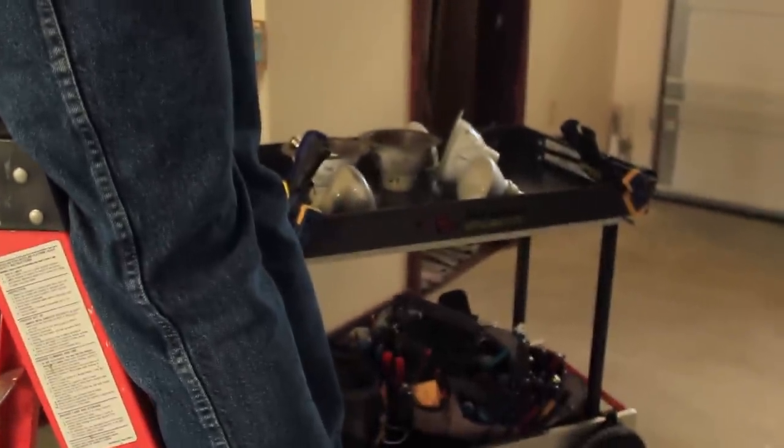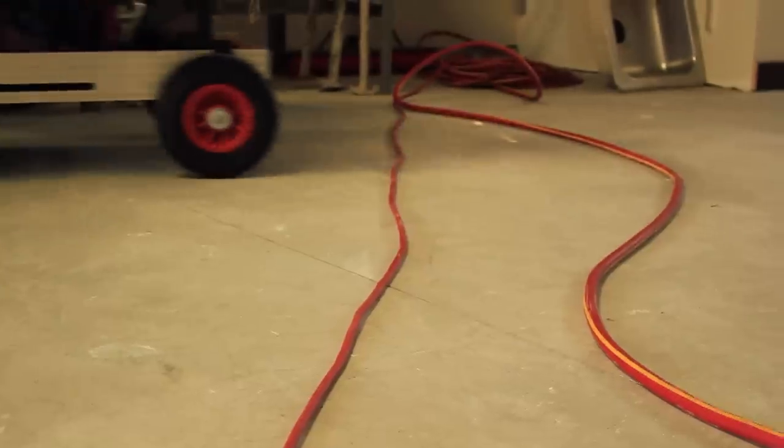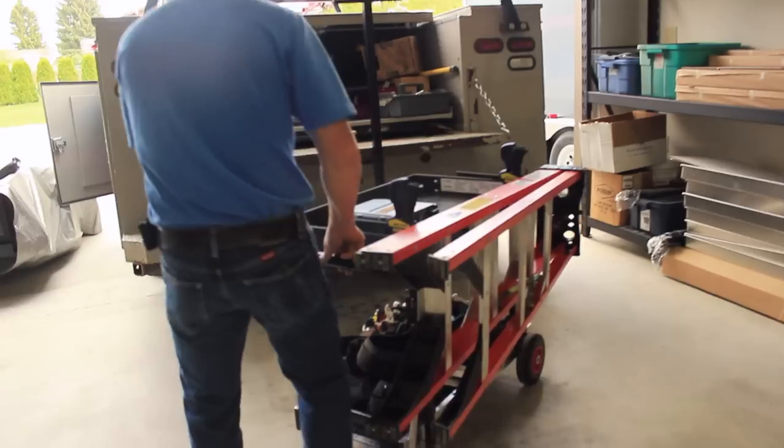The more you use it, the more time you save. It's easy to operate and it's lightweight — goes over any terrain, over an extension cord or 12 extension cords, or a curb, a fire hose.